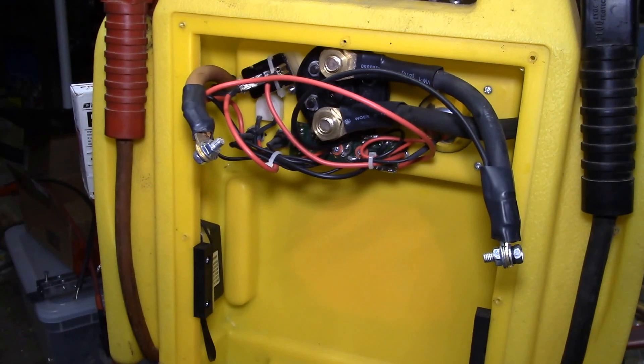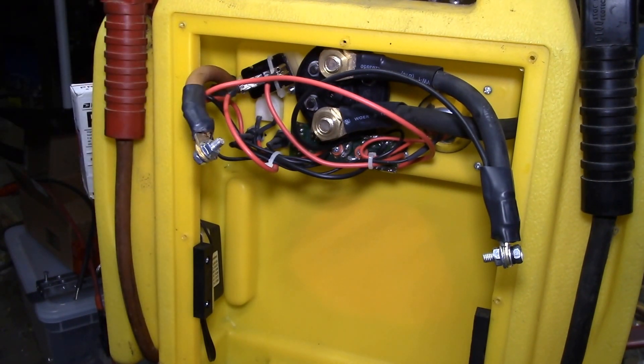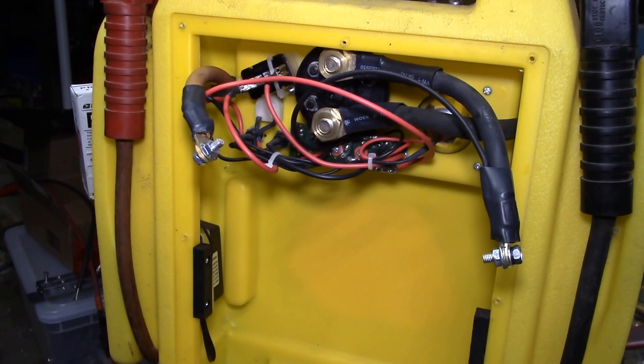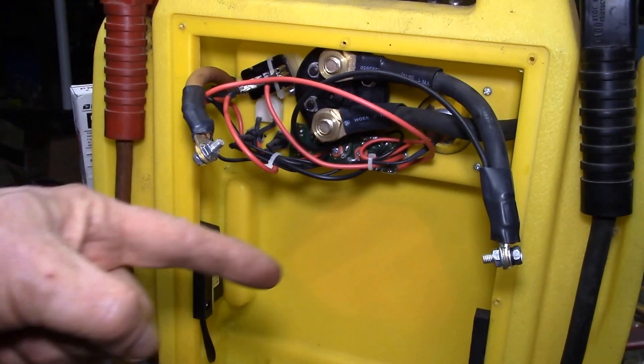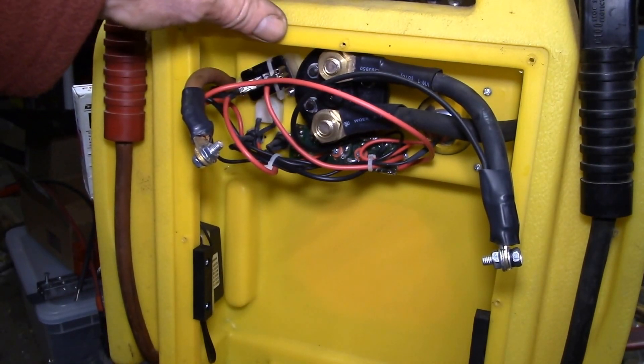I can also plug my 12 volt backpack sprayer in there — it also has a 12 volt lead-acid battery that needs replacing. If I leave it on charge all the time it'll last longer. With the garden sprayer I'd use it once or twice a year, forget about it, find the battery dead, charge it for a couple days, use it, put it back, and six months later the battery would be dead again.